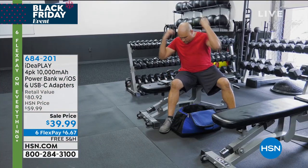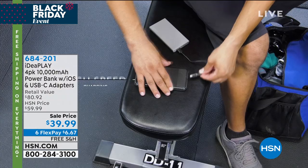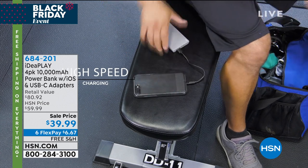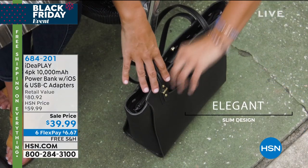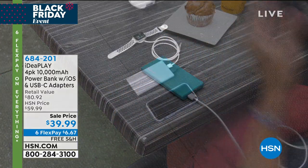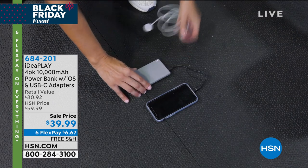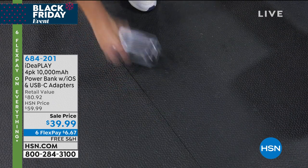Sale price, $39.99. That makes them $10 each. We're doing six flex payments and free shipping and handling on our entire collection because it is the biggest shopping weekend of the year. Split it up on your credit card — $6.67. I think I paid that for my coffee this morning.